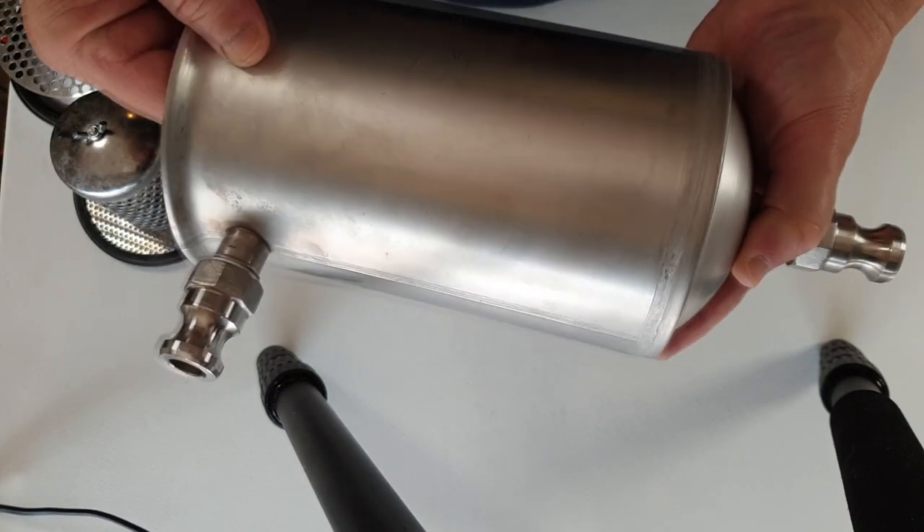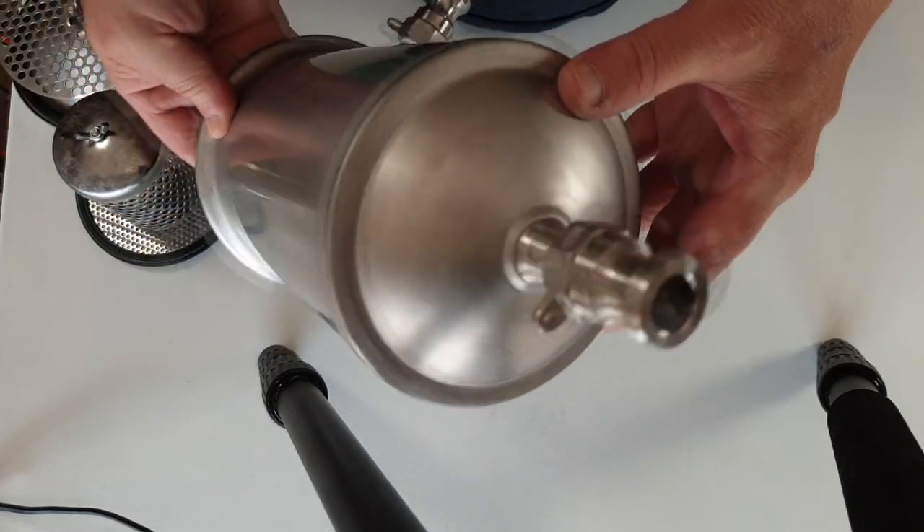Anyway, I wanted to get that out of the way before it went warm and flat. We'll have a quick look at the hop missile - I'll show you a close-up of putting it together and how it all goes together, what each part is for. We'll have a quick look at me using it, and I'll use it again in more videos. So here's the unit.